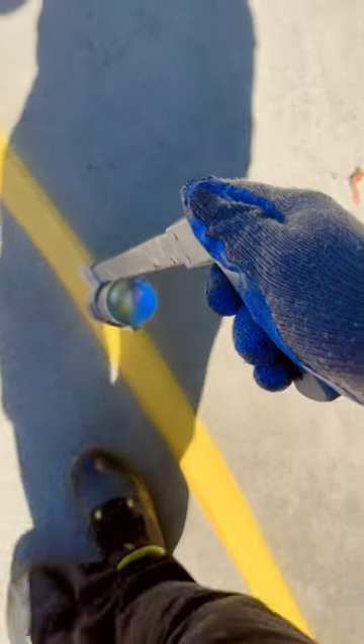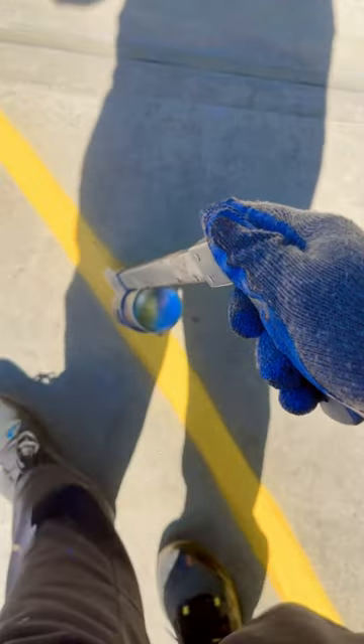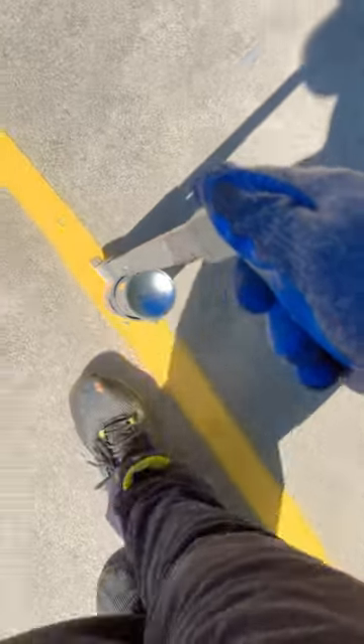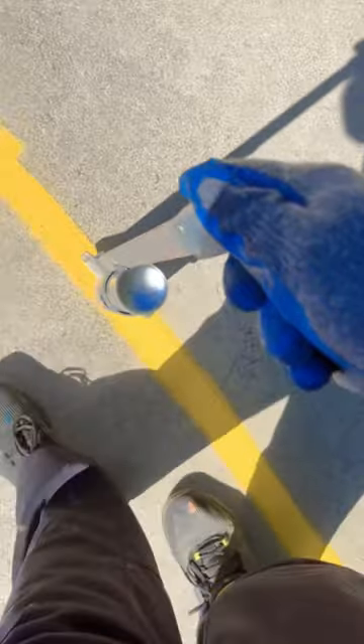They wanted it done quick and didn't really want to wait for the process to be longer as they were pressed for time. What I did was I know the measurements, I chalked it out, and now what you're watching me do is I'm free handing it. I'm also using a line striping wand — you can get that at one of your local hardware stores.